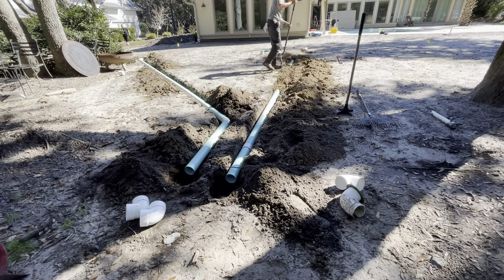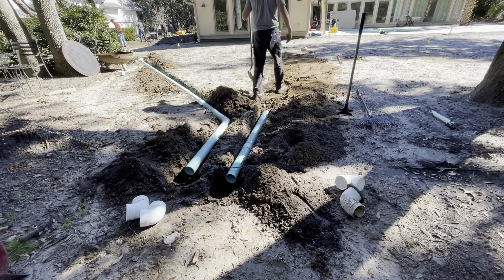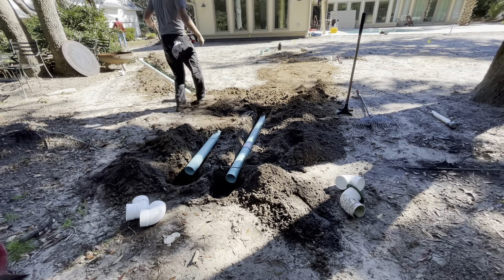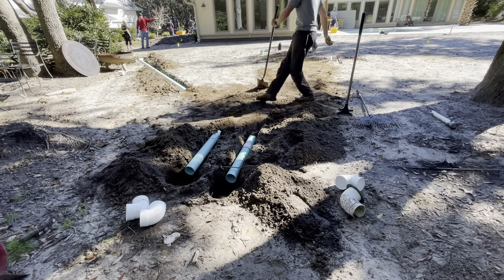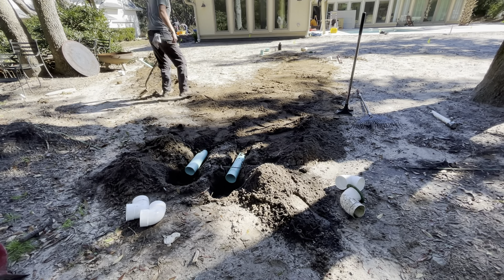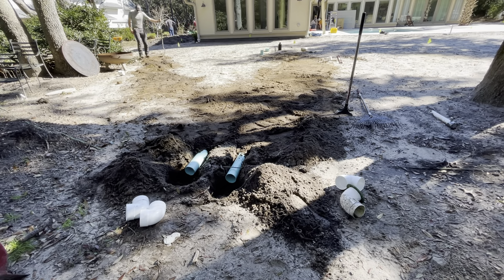Just making sure we've got a good backfill, packing it in nice, making sure the pipe's supported and not bouncing around. This is probably one of the best jobs and best soil you could ever ask for as a drainage guy or DIYer — you're probably not going to have these ground conditions. The only thing I'd recommend: if it's not new construction and you're not aware of where your utilities are, it's the law in most states — make sure you call 811 and get your utilities marked so you're not hitting fiber optic lines, water lines, gas lines, et cetera. Just making sure we've got a good backfill and then we'll rake this out, install the pop-ups, and it'll be done.